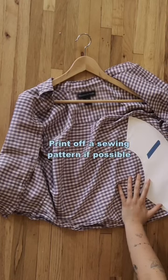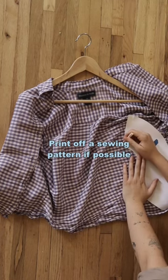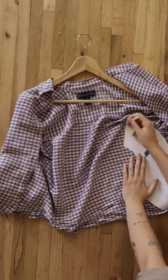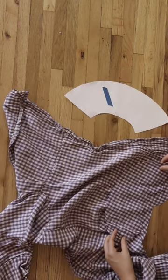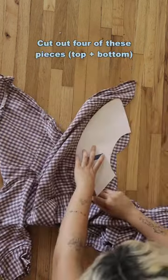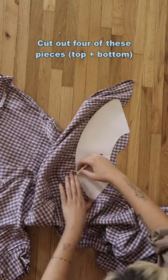I'm using a sewing pattern that I printed off. I downloaded it for free online — they're really easy to find. I'm cutting out four of these shapes because two of them together make one side of your collar, and you need a top and a bottom.